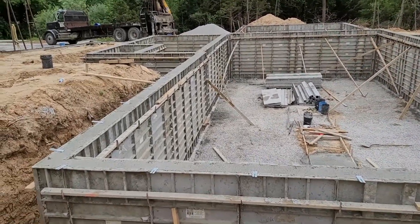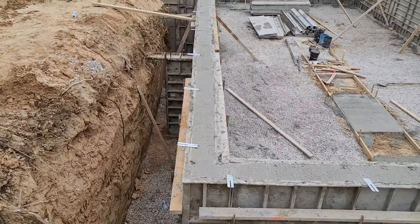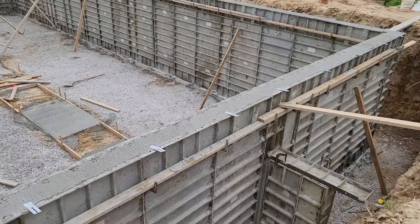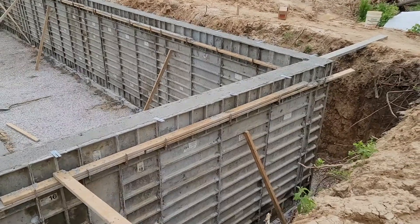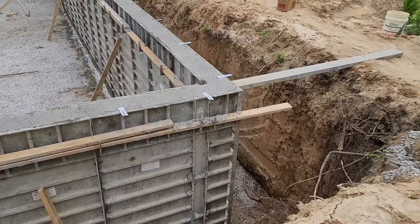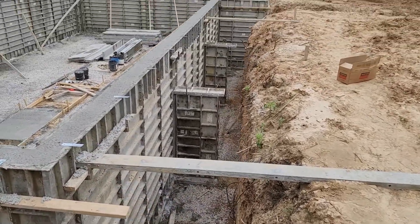So it is poured. If you guys remember yesterday when I gave you an update, the forms were here but it wasn't poured. So as you can see, they've got it poured. And these metal tabs you see here — these are straps, and that's what will secure the home to the foundation. Super excited, super cool. You've got it poured all the way around.